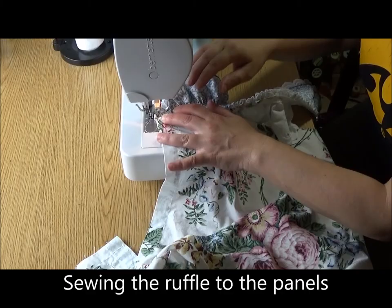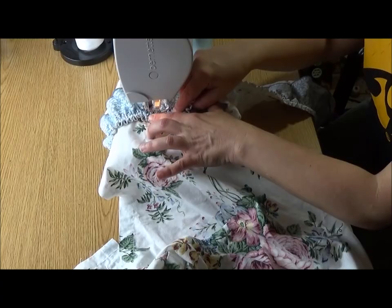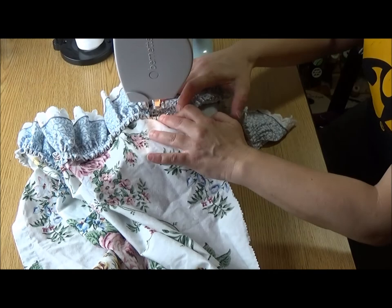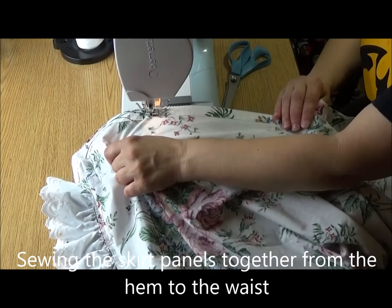Here I am sewing the ruffles onto the bottom of the fabric panels that will make the skirt. Then I sew the panels together from the hem up.